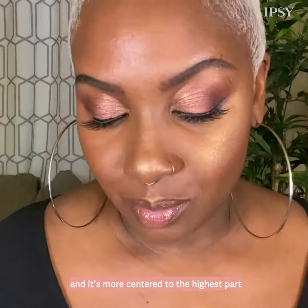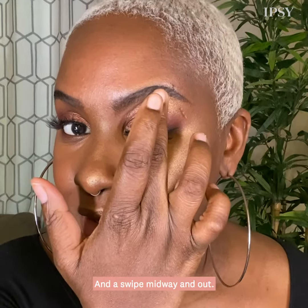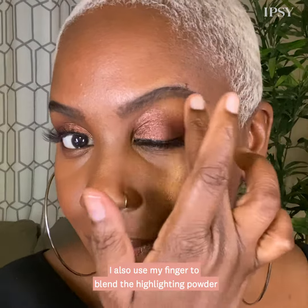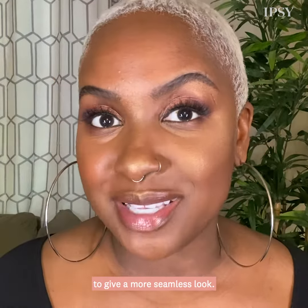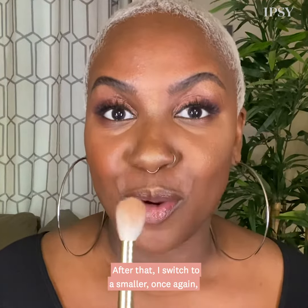Then I'll go and start a little lower. This way I'm not depositing so much highlighter at the beginning of my cheek, and it's more centered to the highest point of my cheekbone. When I go to use the highlighting powder under my brow bone, I like to use my finger. Again, a couple of taps and a swipe midway and out. I also use my finger to blend the highlighting powder into the eyeshadow that I already have to give a more seamless look.